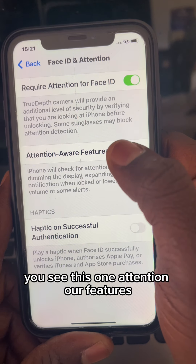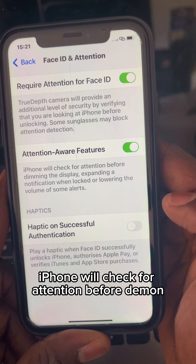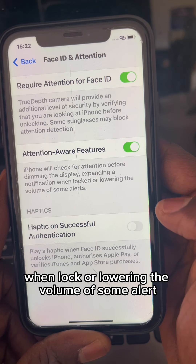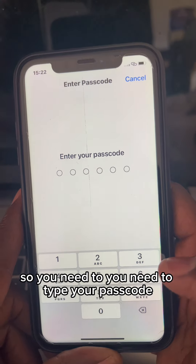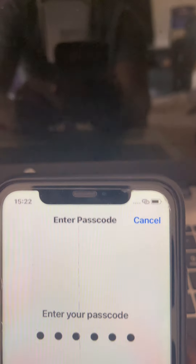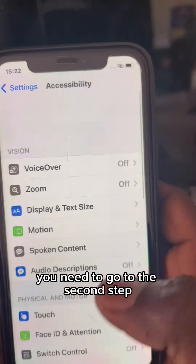You see this one: Attention Aware Features. It says iPhone will check for attention before dimming the display, expanding a notification when locked, or lowering the volume of some alerts. Now turn this one off — you need to type your passcode. Yes, here we are, so it's already turned off.